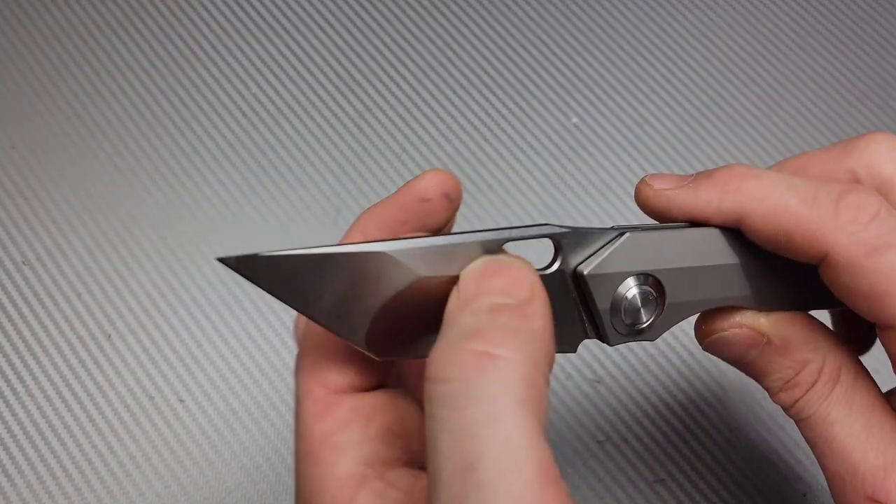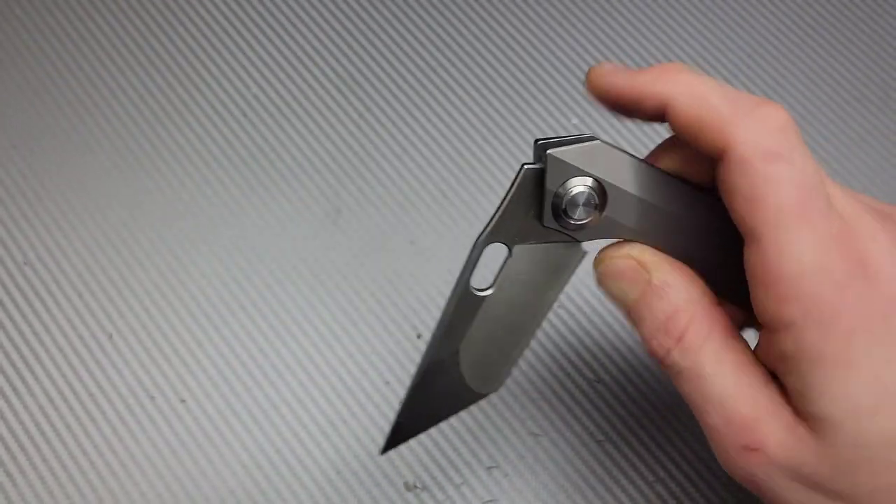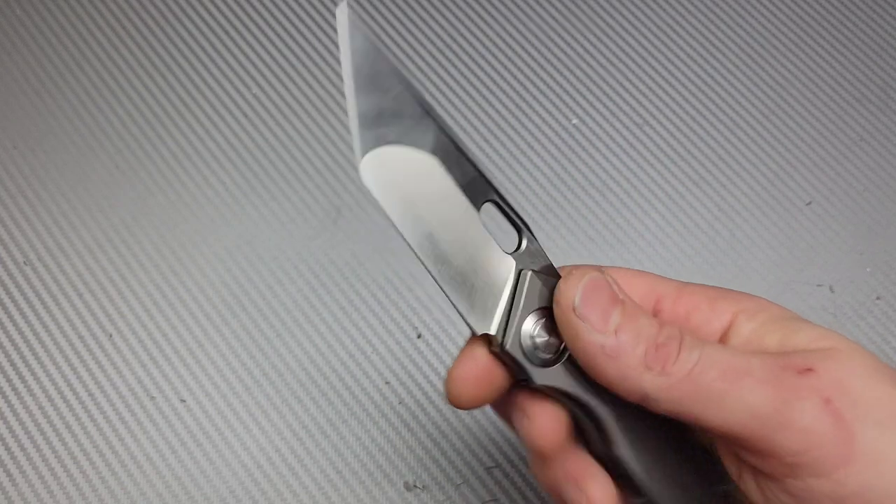Dual ground — we have a hollow and a flat ground Tonto. Titanium frame lock. This one's amazing. I really like this one a lot.